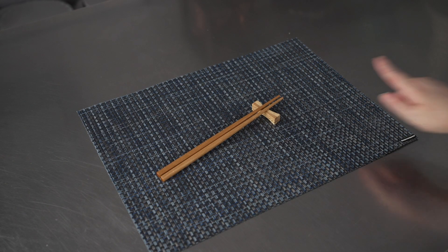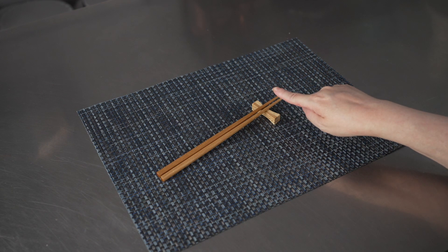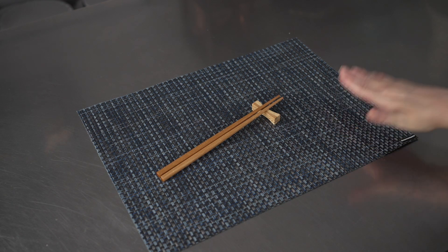We have them on display here with the nine inch long natural bamboo chopsticks, which are sold separately. And as you can see, they prevent those points from touching the surface of your tables.